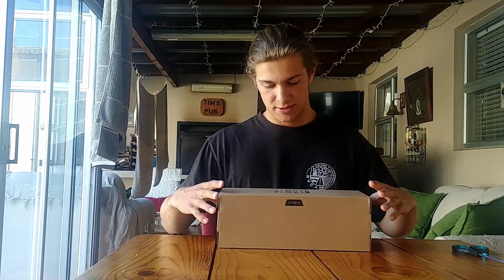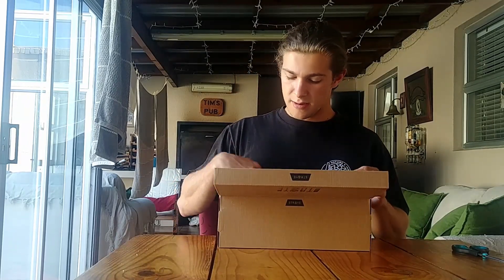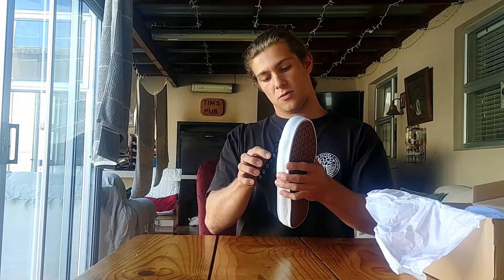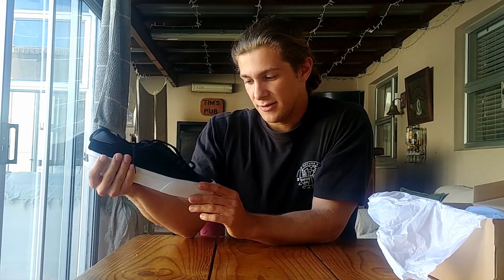Let's take a closer look at the Stray shoes. They're a size UK 9, US 10. You can see here they have a full rubber toe cap, which I thought was really awesome — which is kind of what led me to purchasing this shoe, that full rubber toe cap.